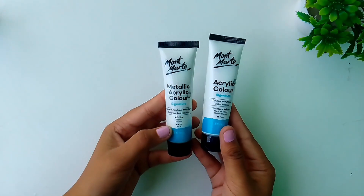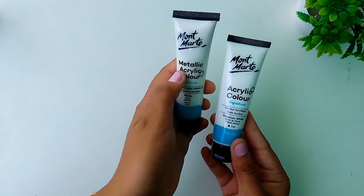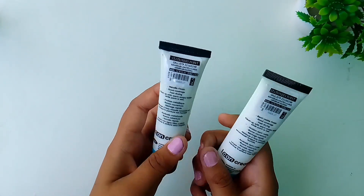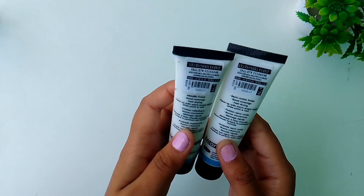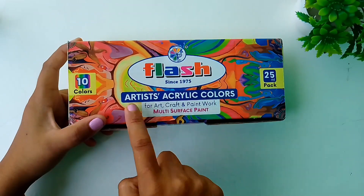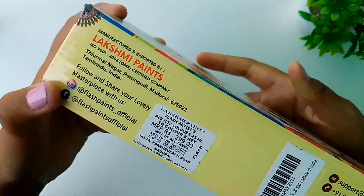These are the Montmartre acrylic colors — the first one is metallic color and the other one is normal titanium white color. They costed me around ₹75 each. And this is the Flash acrylic color which contains 10 shades and the price of the box is ₹299.